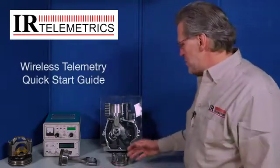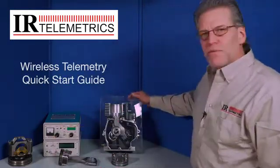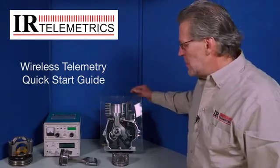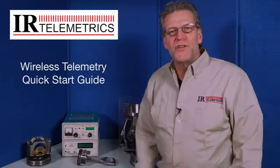Hi, I'm Paul Levine, Vice President of IR Telemetrics. This quick start video is designed to illustrate the key components of our telemetry system, installation of those components into your engine, operation of the benchtop equipment, and the use of our DigFV software to acquire data.